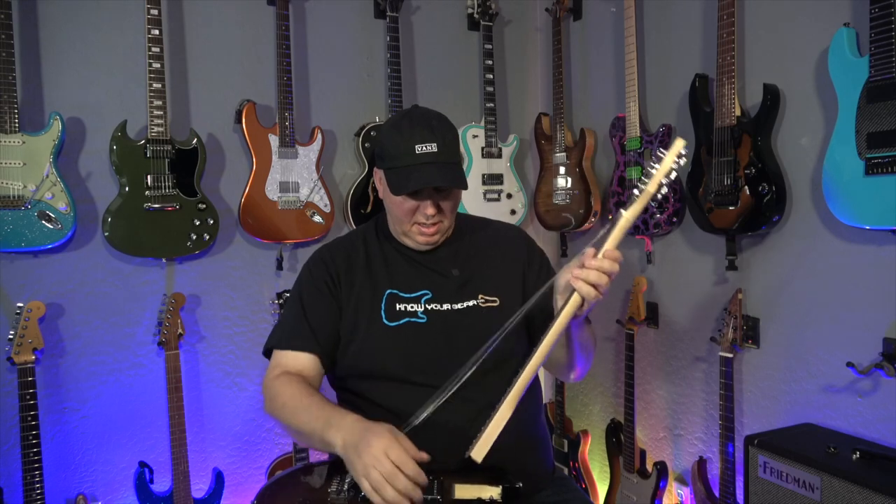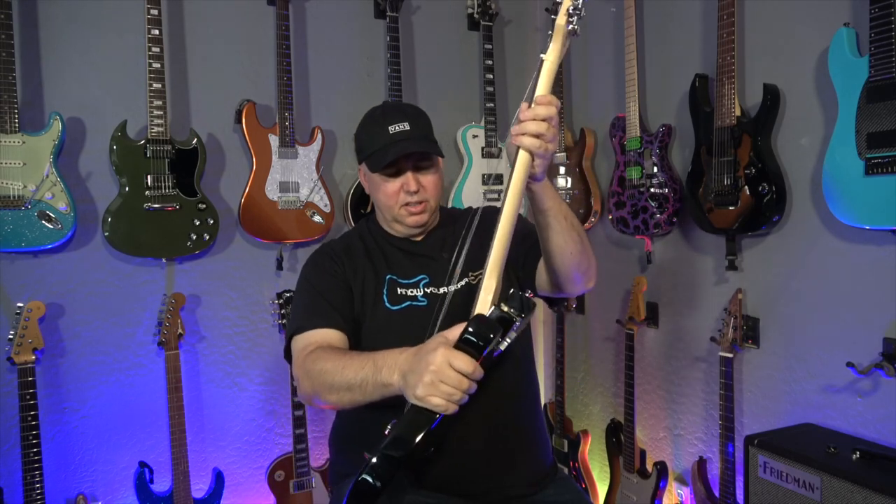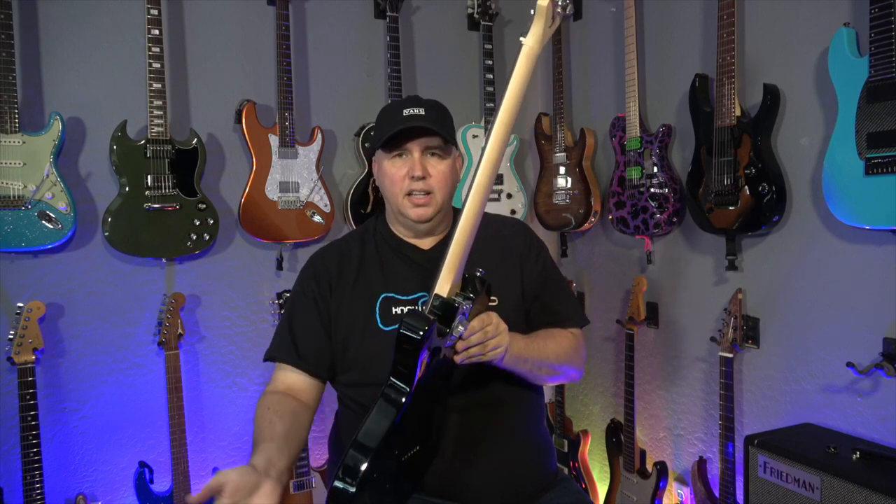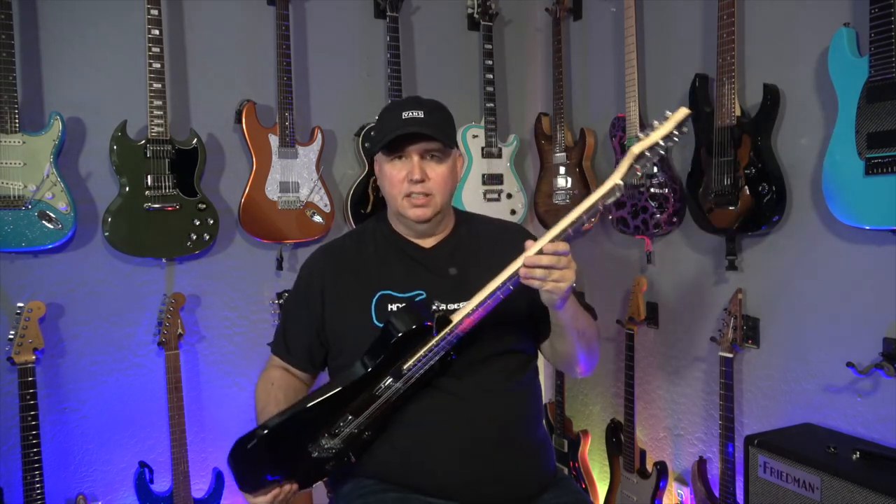Pretty crazy, right? And then, just like all the other guitars, it kind of connects right there into that latch. And they're already locked in, you can see. Now I haven't tightened it, but still it's pretty safe.